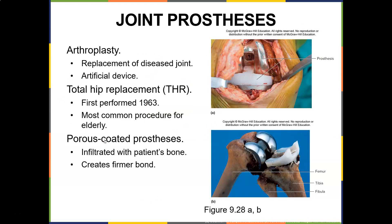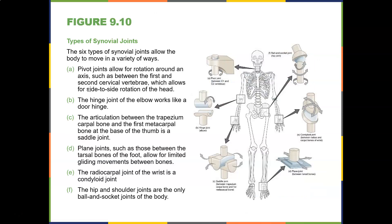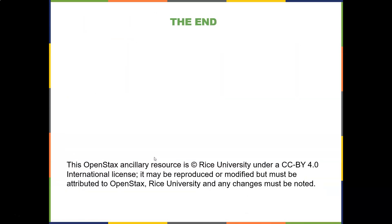If the joints get really worn out, you can have arthroplasty — replacement of a diseased joint with an artificial device. They use titanium, sometimes chromium and cobalt — any non-metallic material that will not rust. You can have a total hip replacement, first performed in 1963, the most common procedure for the elderly, or a total knee replacement — infiltrated with the patient's bone to create a firmer bond. And again, this is just a review of the joints.